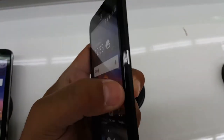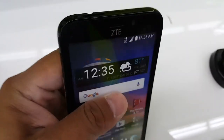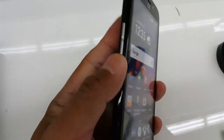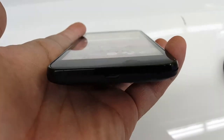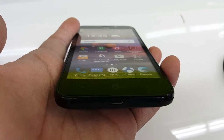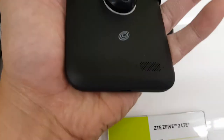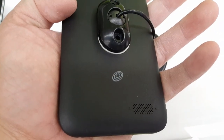As you guys can see, the power button is on the side here. On the top, you have the headphone jack. And on the side, you have the volume locker button. On the bottom of the phone, you have the USB charger outlet. And the speaker grill is on the bottom.